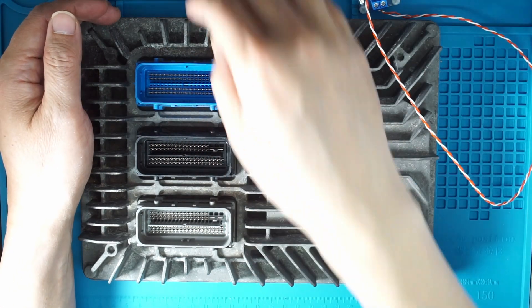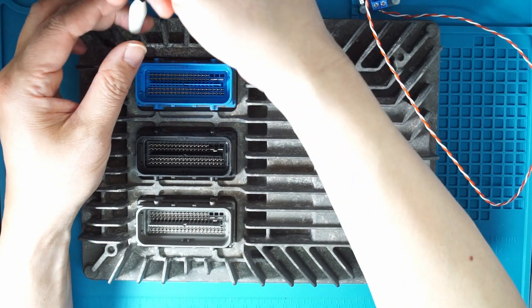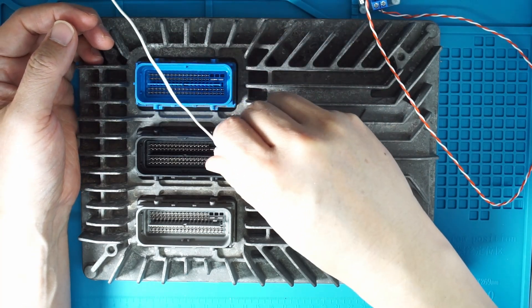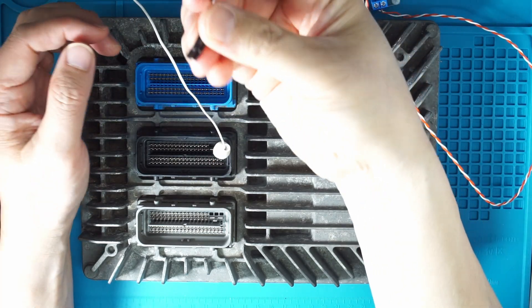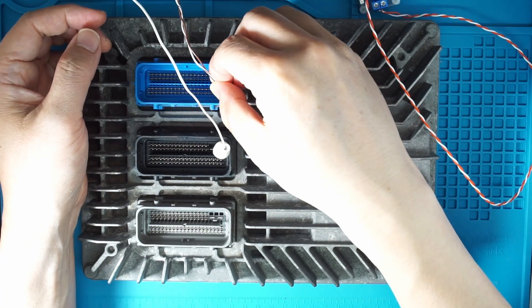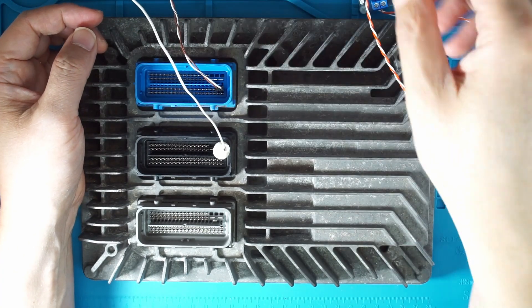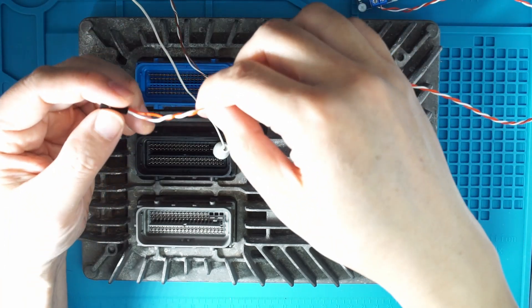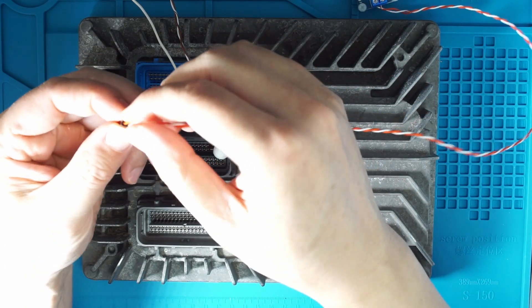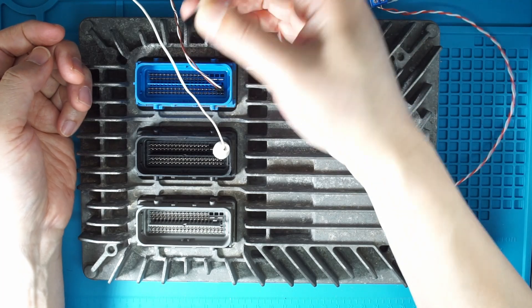On the ECU, we need to connect the power. I use this clip here connected to ground, and I have two 12V connections here. Then the CAN high — I'm using the orange wire here.